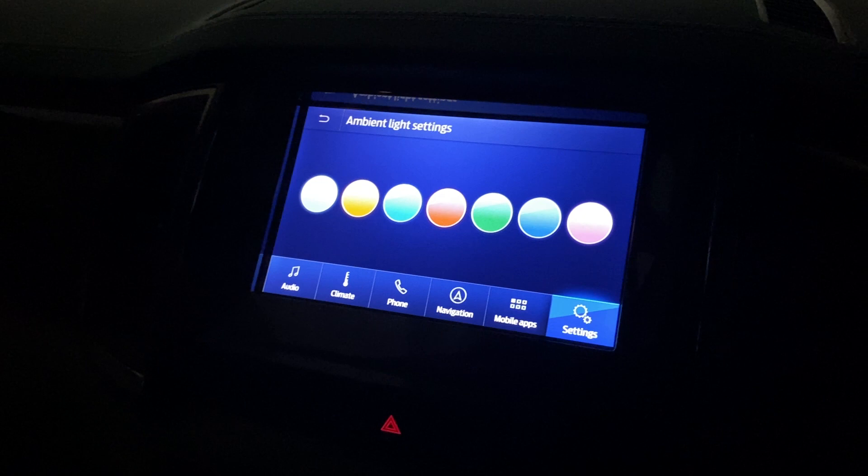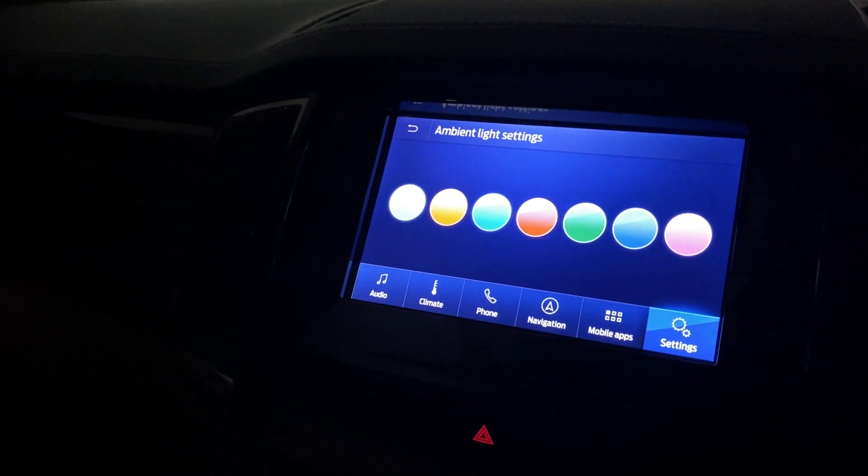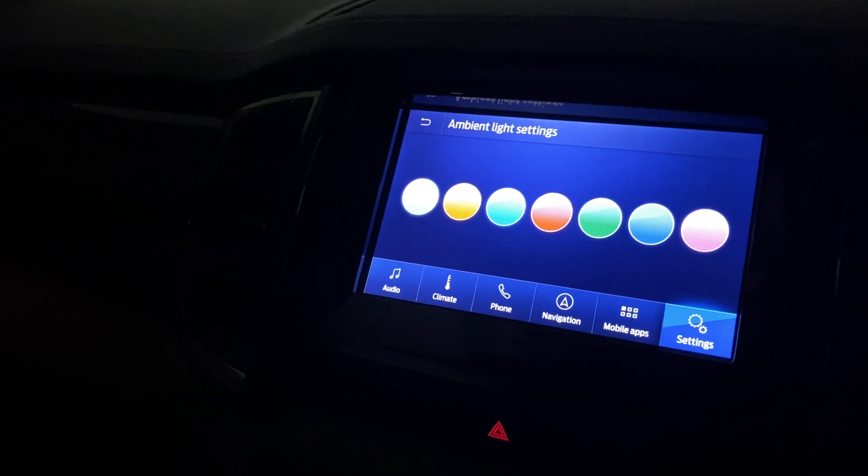So this was it guys — this was Ford Endeavor ambient lighting. If you like the video, do subscribe to my channel. Thank you so much for watching.